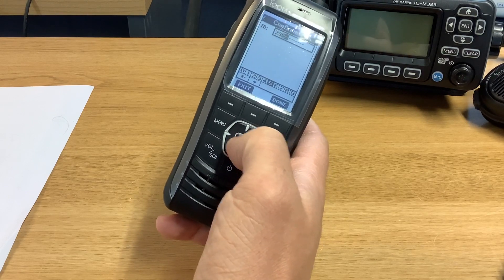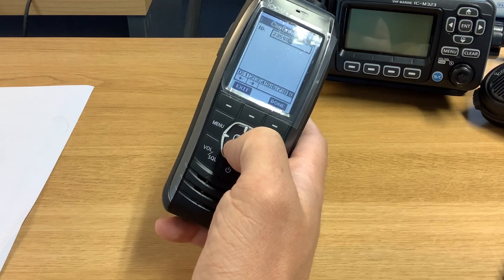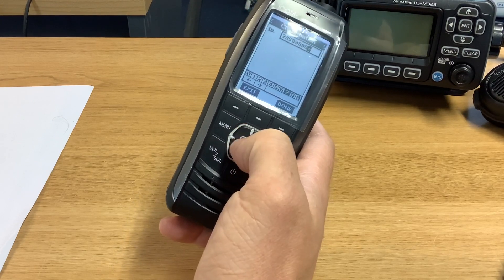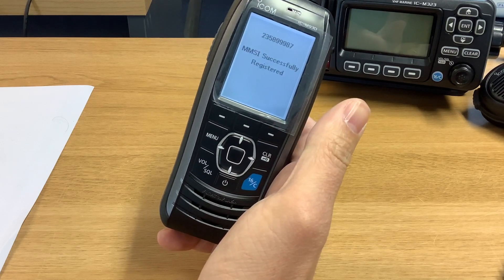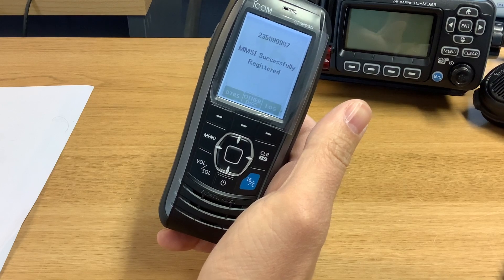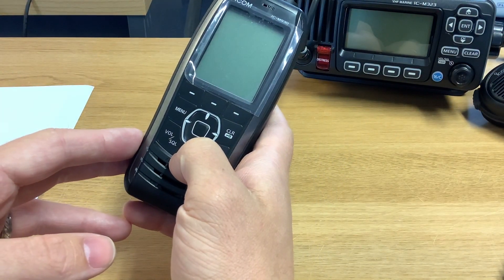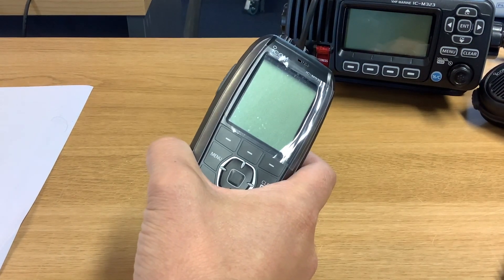It's asking us for confirmation again, so two three five eight nine nine nine eight seven — registered successfully. And now the radio is good to be used.